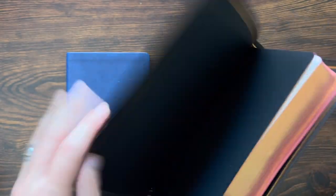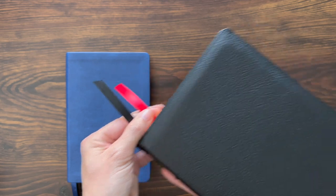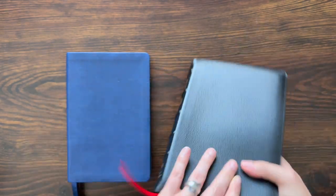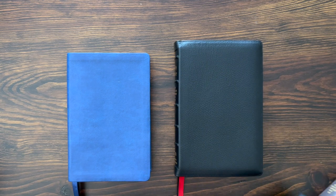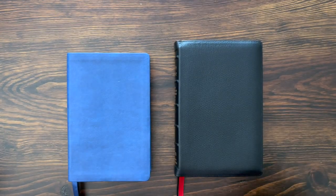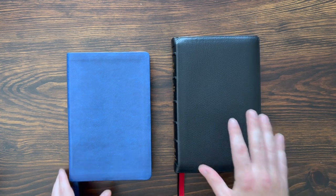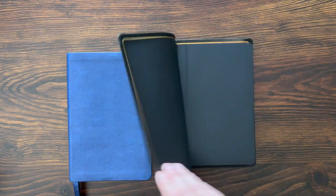Really, really sharp. You've got a nice red under gold — like a light red under gold art gilding — and a gilt line on the inside. It's edge-lined construction, it's a smyth-sewn binding. The black editions come with two ribbons: a red ribbon and a black ribbon. There's a brown edition as well, which comes with black and brown ribbons. So you have two options in the goat skin Prime Edition: black versus brown.